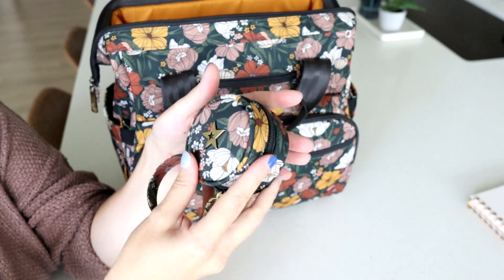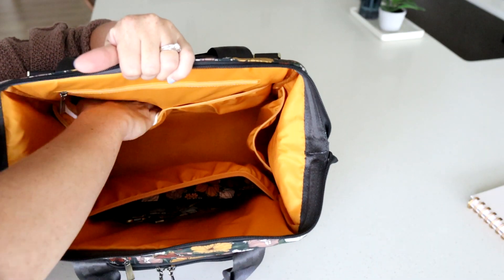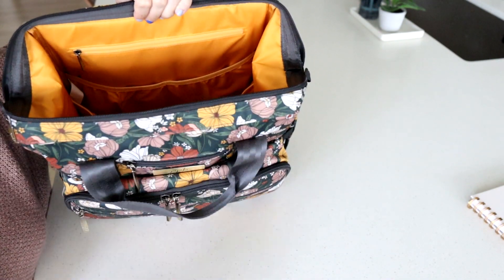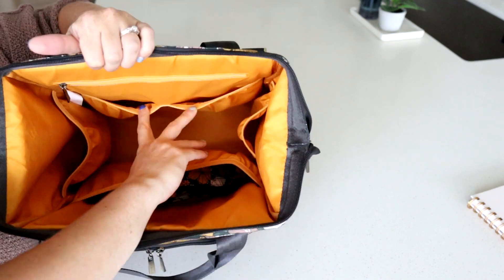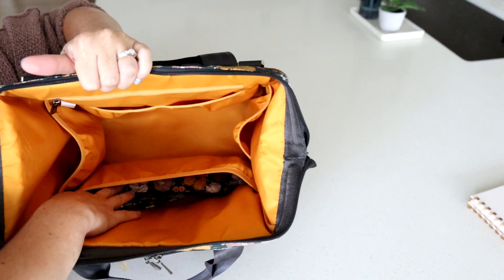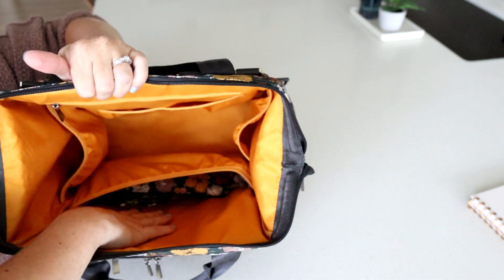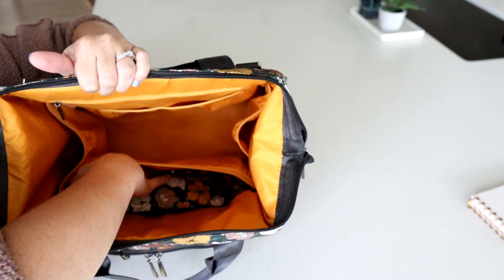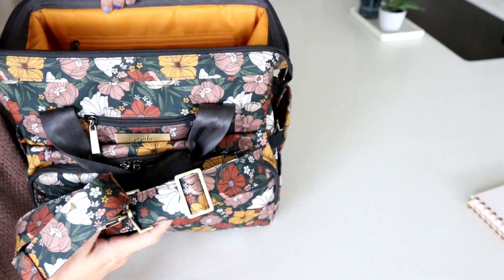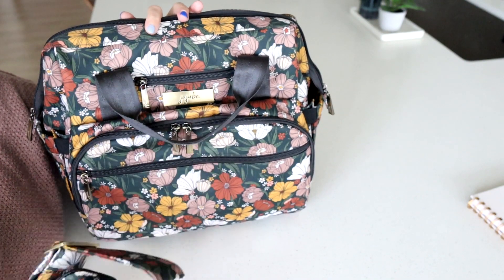Since I'm not using pacifiers right now, the passy pod has been the perfect place to hold all of our hair stuff. Back here in this back pocket I am keeping all of mine and my family's masks and extras — just a bunch in there just in case. I really love that on this side you have two separate pockets, and on the other side you have one big pocket to work with. You could put diapers and wipes here, blankets there — it's a nice big section. Right now I am keeping the messenger strap that comes with the bag in there, since I normally like to wear this bag backpack style. It's a perfect place to stash away my messenger strap.